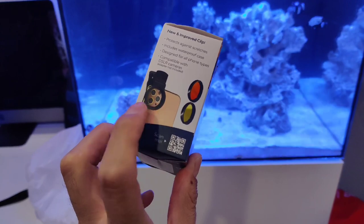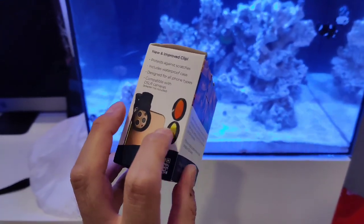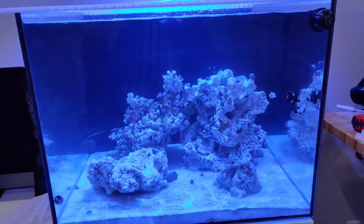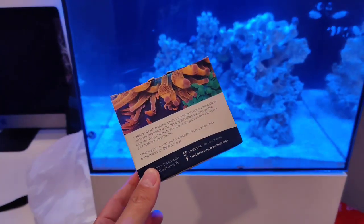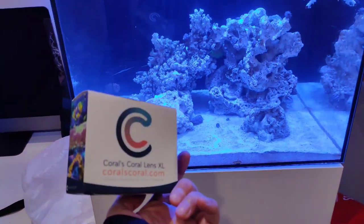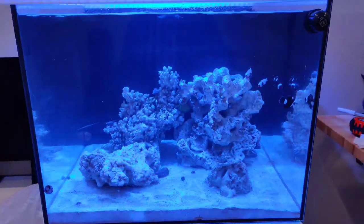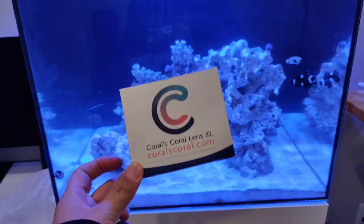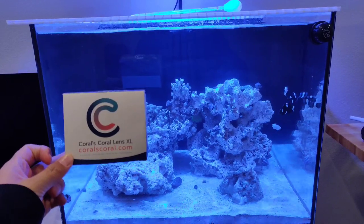The biggest difference between the XL version and the regular version is the XL will fit over all three cameras. It's a 52 millimeter lens, and this is the 15,000K and the 20,000K. You can stack them to really get rid of the blue for the most part. I have a OnePlus 7 Pro, but it has about the same camera size as the new Samsung S22 Ultras, which are three in line.